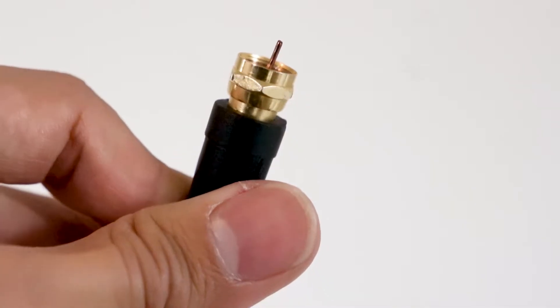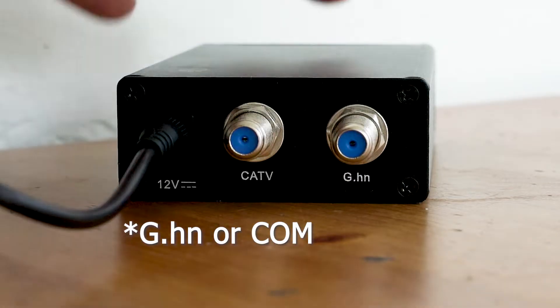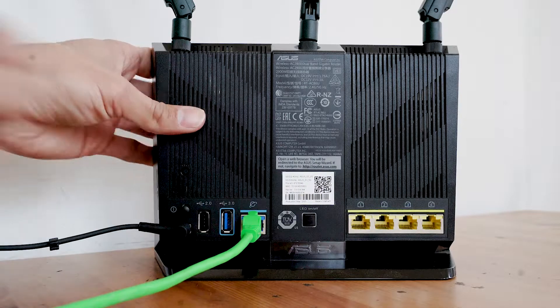If you have a coax modem, a coaxial cable will connect from your wall jack to the COM port of the modem. A separate ethernet patch cable will connect your modem to your wireless router. Now that we've identified the components in your setup, let's check the health of your network cables.